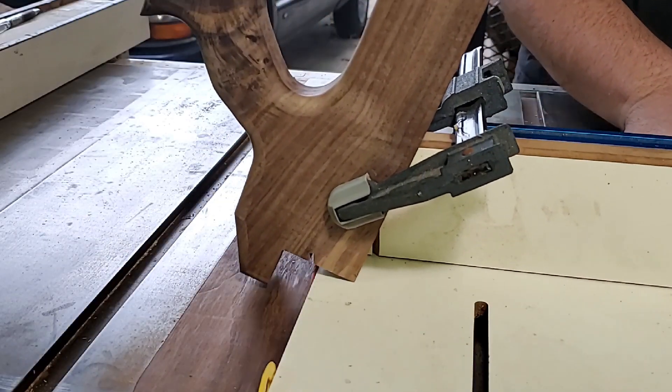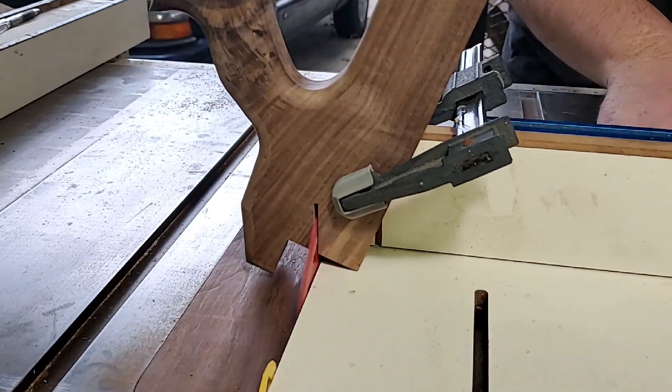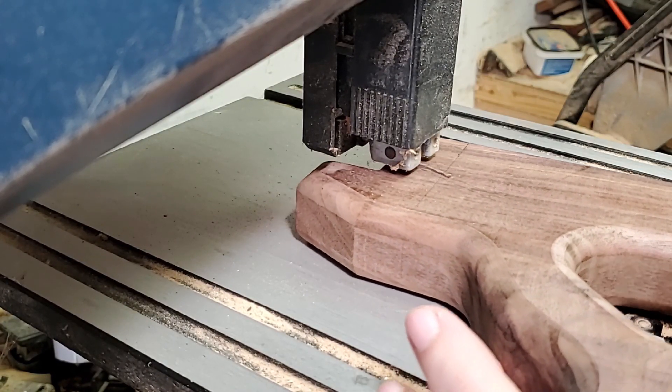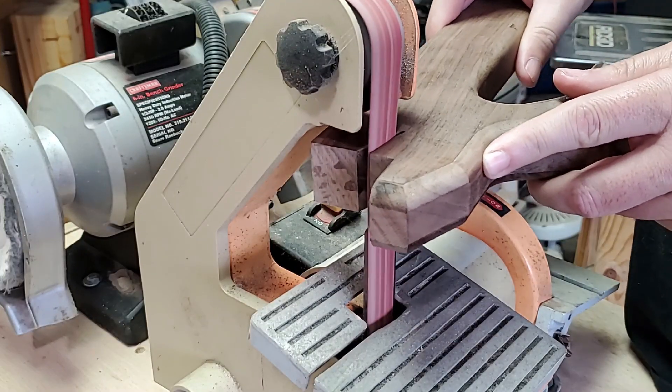I had the wacky idea of making the hook on the back self-adjusting by using a wood spring to apply downward pressure on it so it would work on any board thickness. After the first test spring broke, I added a small relief cut to it so it wouldn't bend quite as sharply.